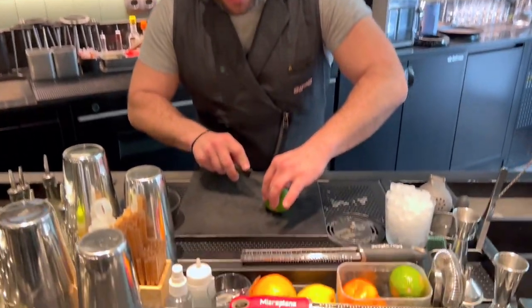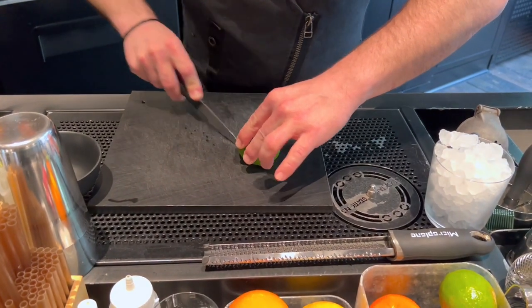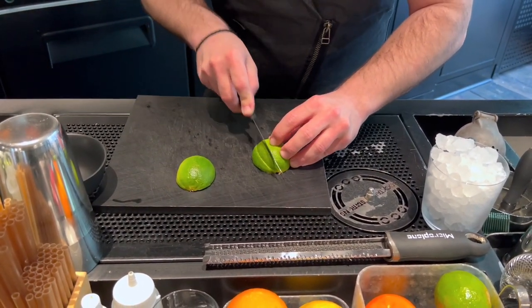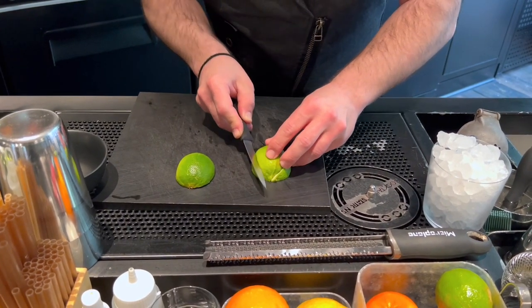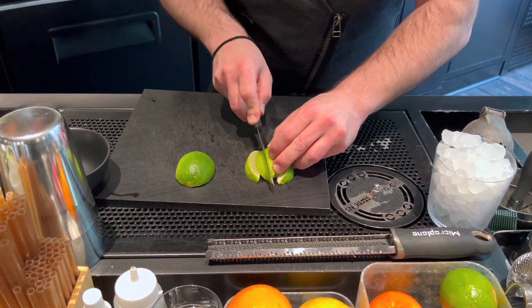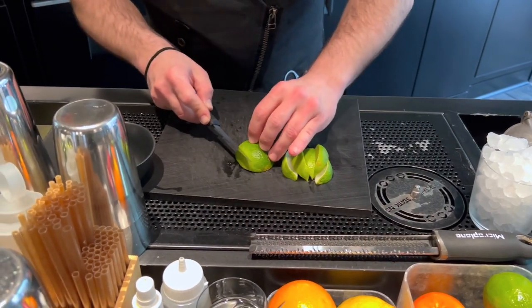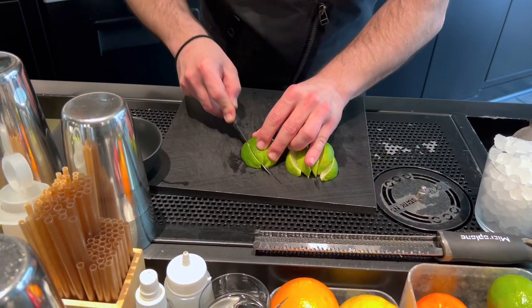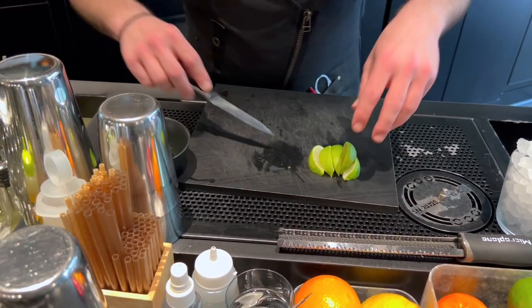What we want to represent with this drink is to try to find the best caipirinha ever. So let's start cutting the lime. We don't need to take out the white parts because the squashier is gonna just press the lime but it's not gonna break the fibers of the lime, so we don't get the extra bitterness that we can find in some caipirinhas.